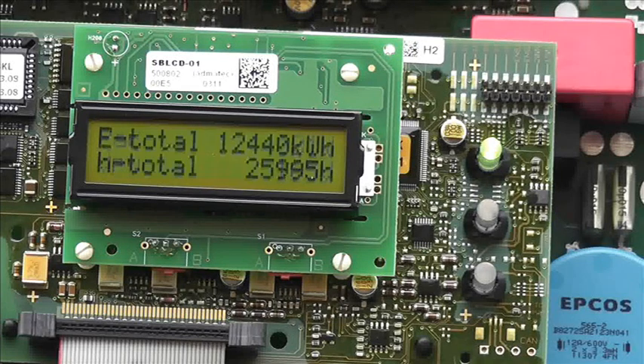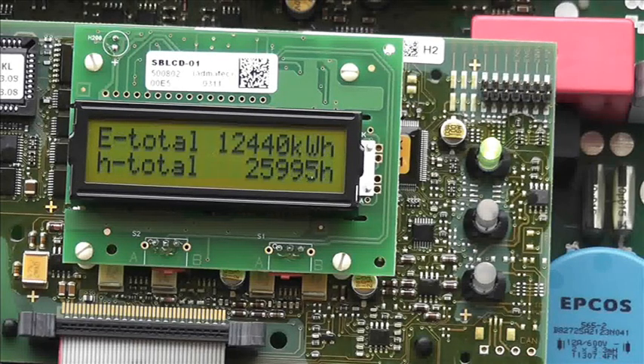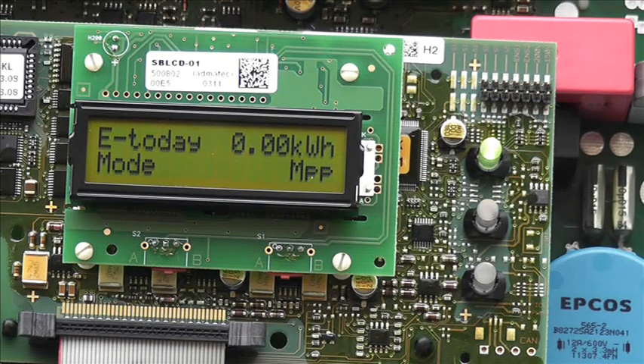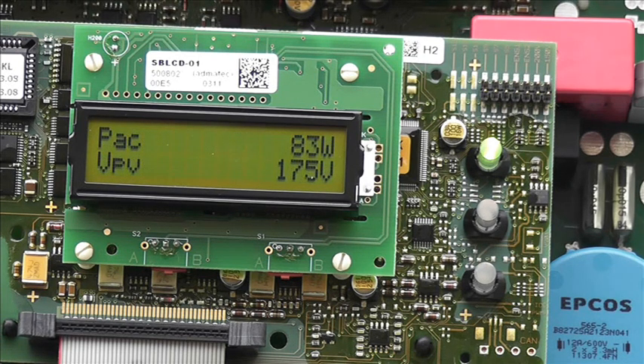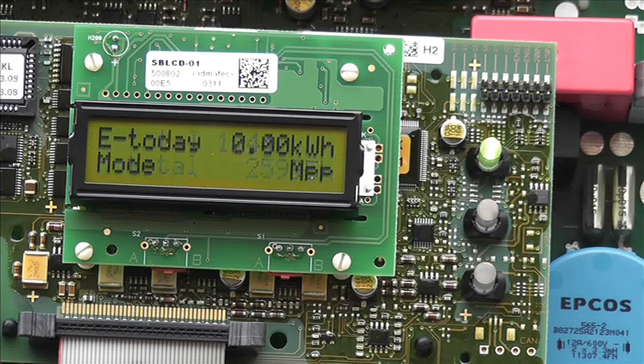It doesn't actually tell you the AC voltage - it's a very simple set of screens. Mode: maximum power point. 81 watts. So there you go - I've learnt something. 'Grid buffer' or 'grid b-fr' means there's no mains. If you've been struggling with grid buffer on an SMA, at least you might have a clue now or somewhere to start looking.